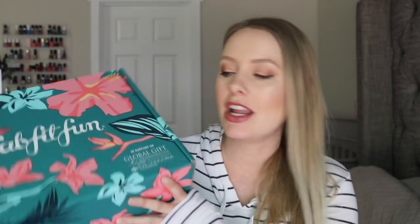Today we are doing FabFitFun Summer Edition. I am so excited because I have not watched any spoilers. I haven't been looking — I've been trying not to see anything about this box so I can be totally surprised. So I have no idea what's going to be in here and I can't wait to see.